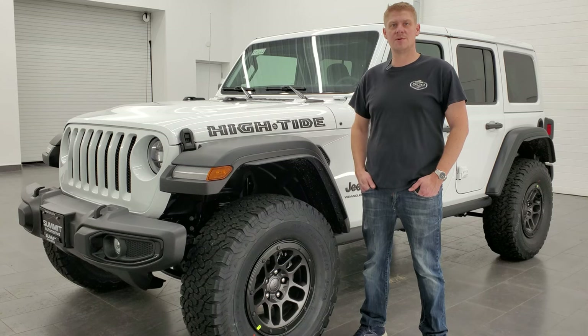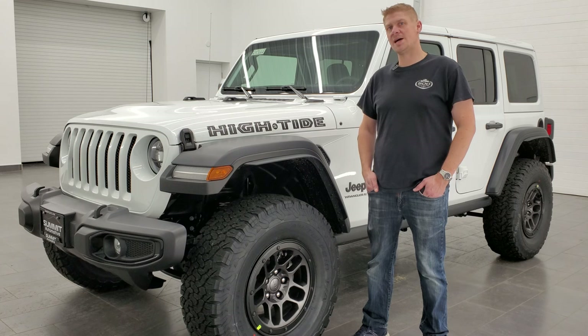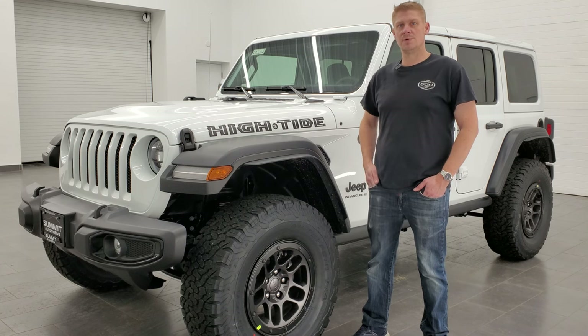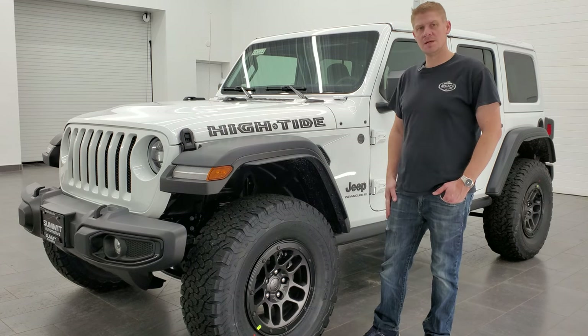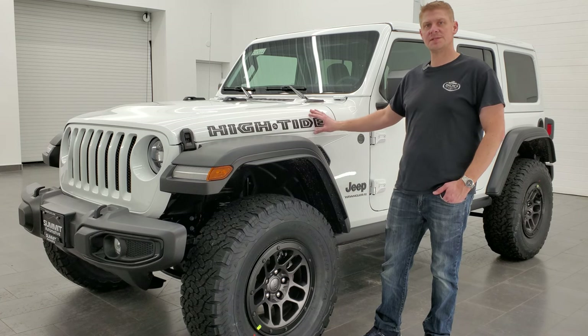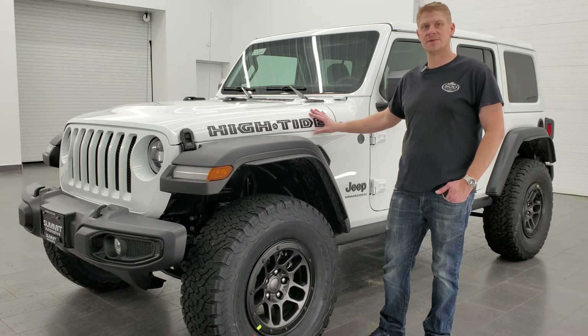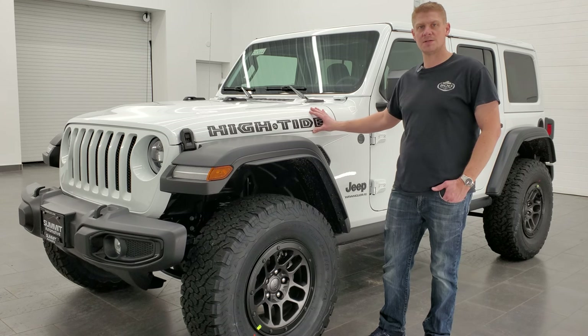Hey everybody, this is Brett with Summit Automotive and today I'm going to be showing you how to put your Sunrider top on your Jeep Wrangler. We got our very first High Tide in and these come standard with the Sunrider top. I'm going to go over all the steps that it takes to put that Sunrider top on, all the tools that you need, and step-by-step how to do it.